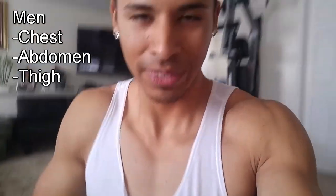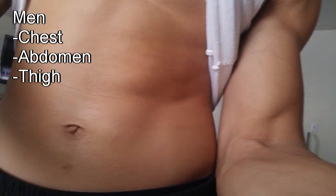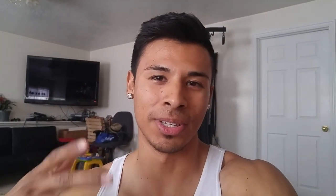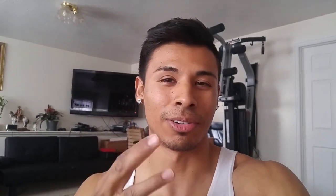I'll show you the three-point method — how to measure your body fat in different areas. The three spots for men are: right here between the armpit and the nipple, this area; the belly button, the side of the belly button; and the thigh between the knee and the hip. I'll post a link below to the bodybuilding.com website where you can type in your three measurements and your weight, and it'll give you your body fat percentage in case you don't have a chart.